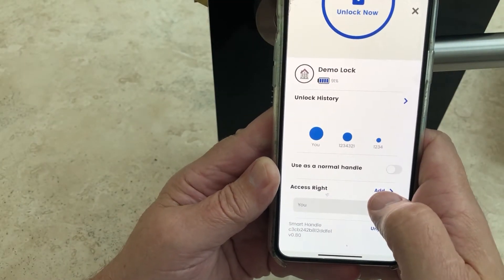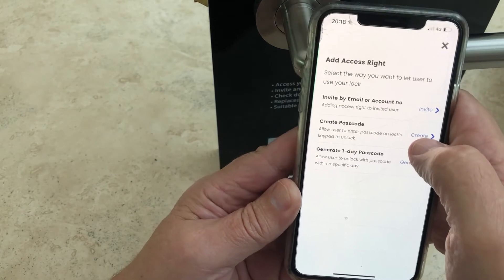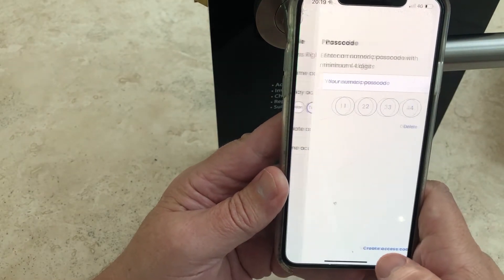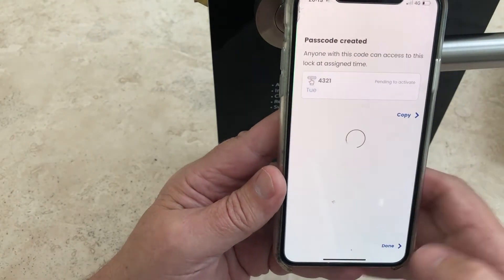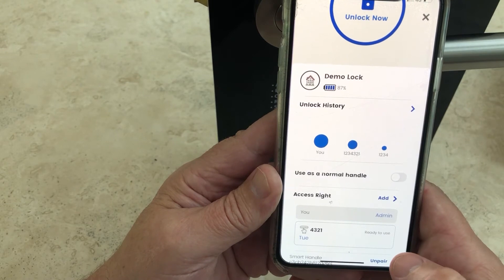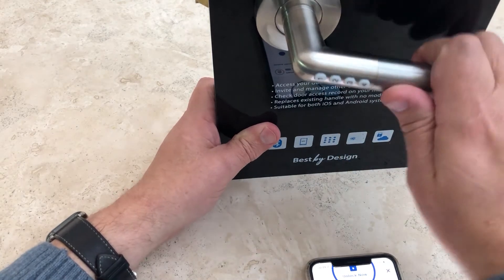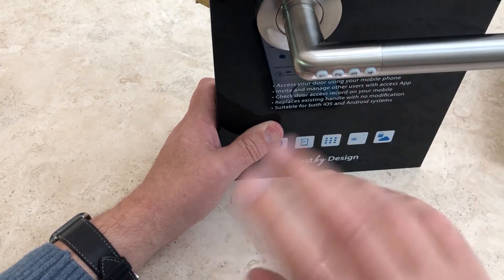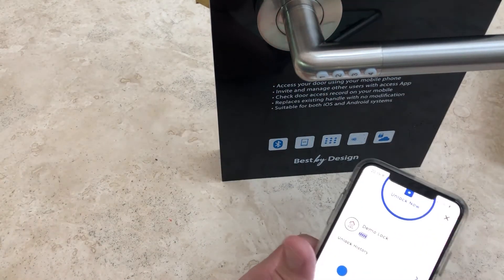Let's say you have a cleaner who comes in on a Tuesday. With limited day access I can give someone access rights on a Tuesday only. As long as they enter 4-3-2-1, they can get in. I create that access code and it will repeat every Tuesday. The lock knows the date from when you first set it up, so on a Tuesday the code works, but on a Wednesday it won't.